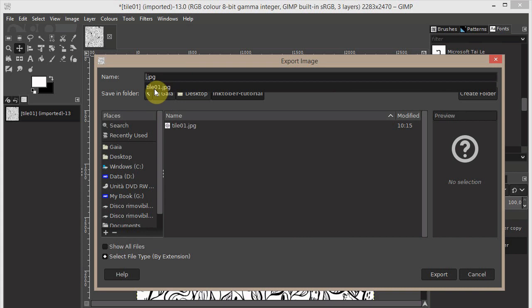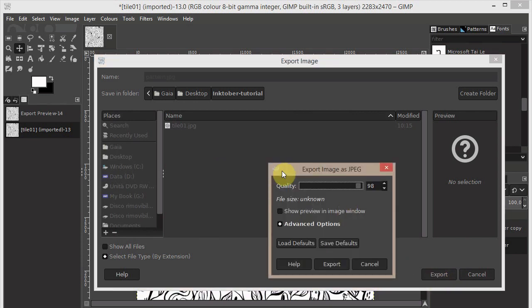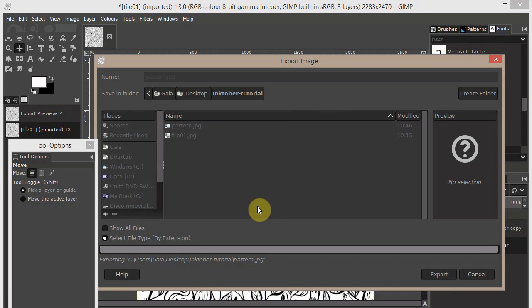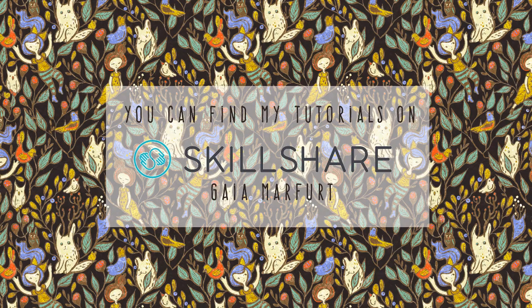When you export, give it a new name like 'pattern'. I highly recommend exporting at high resolution — set quality to 100 — then click Export. You'll have the JPEG file ready to upload to Spoonflower. I hope you enjoyed the process, and I wish you a happy Inktober month — bye bye!